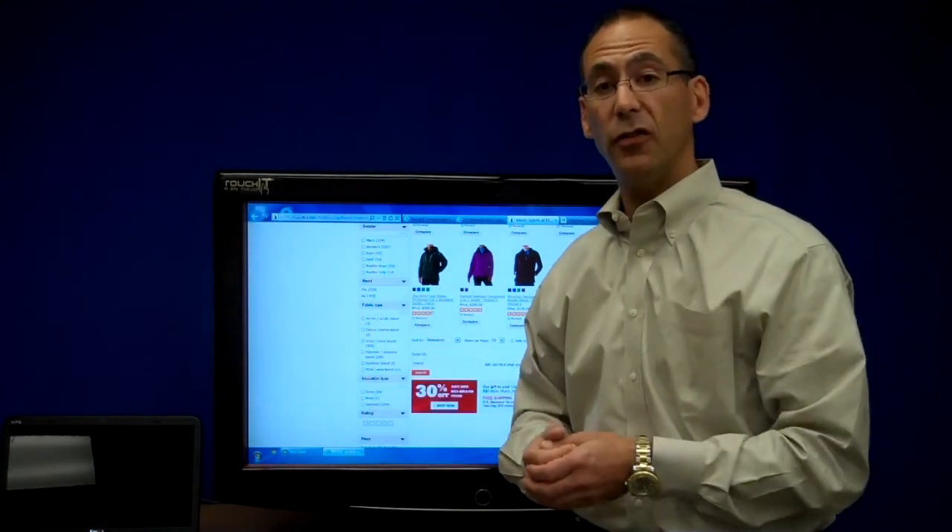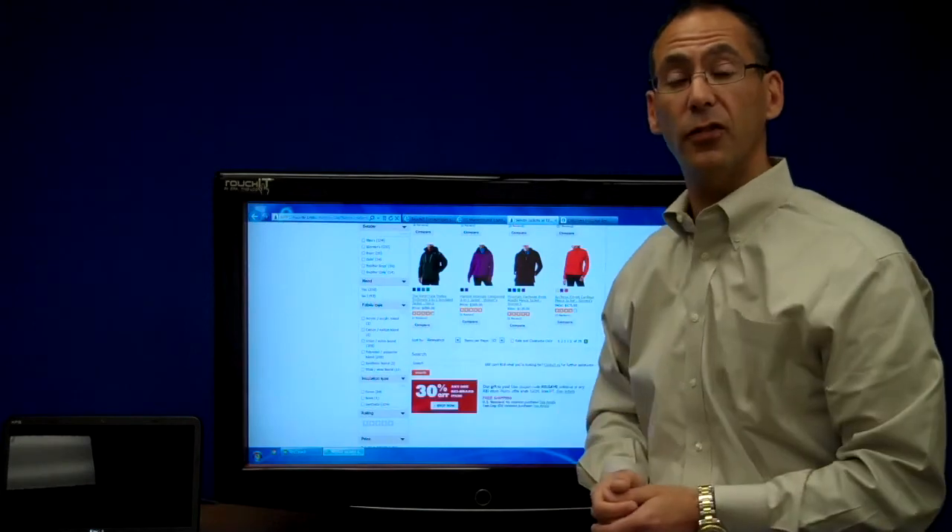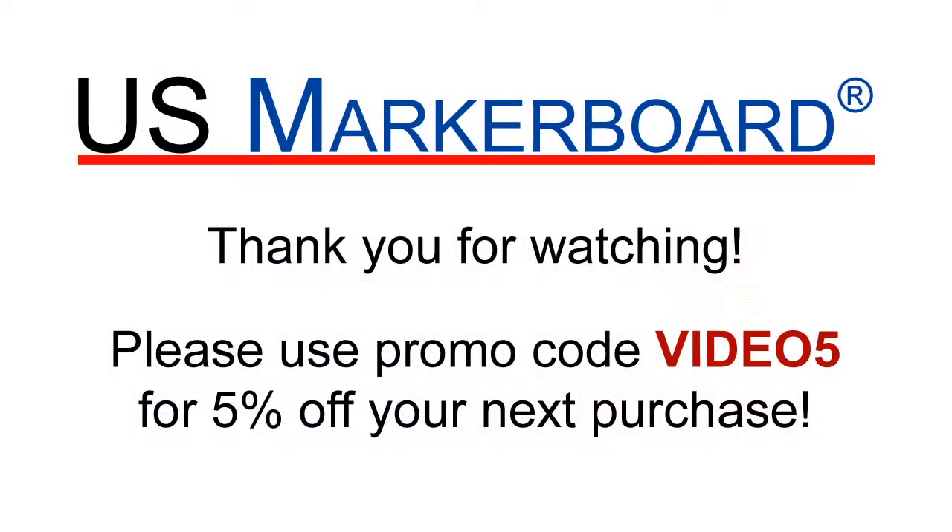My name is Scott Newman. This is US MarkerBoard and this is the new interactive LCD unit by TouchIt. Thank you. Bye.